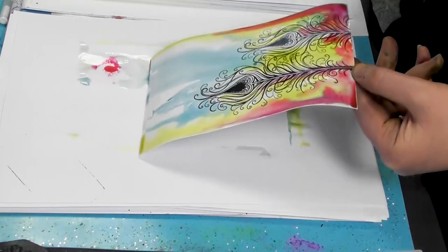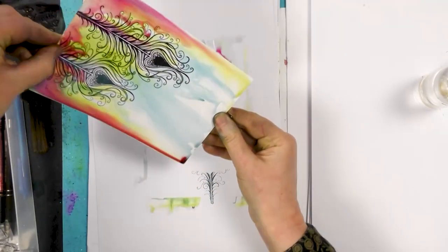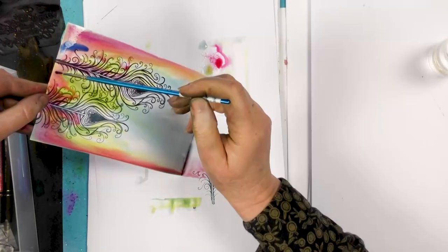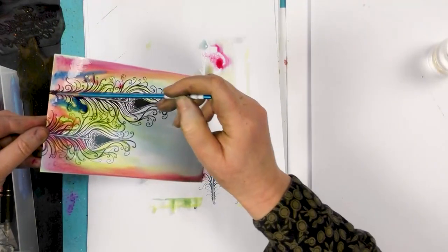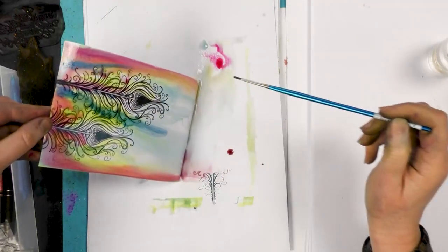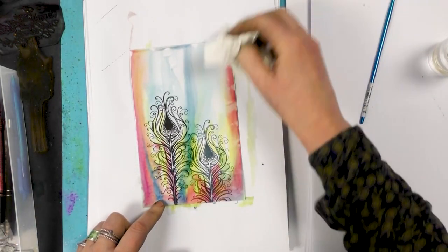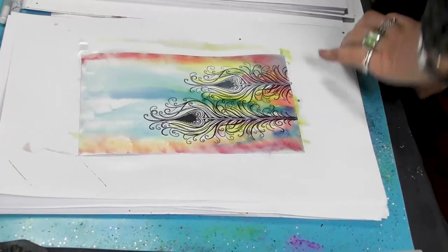I'm just going to add a little bit of water. So I'm going to dry that off now.